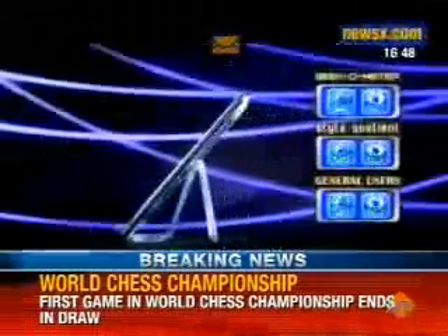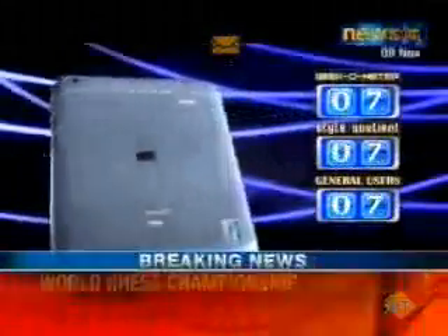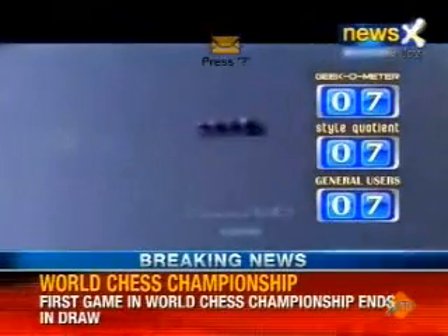Therefore, on our Gigometer, we give it a 7, a 7 again on the style quotient, and a 7 again on the general user experience.